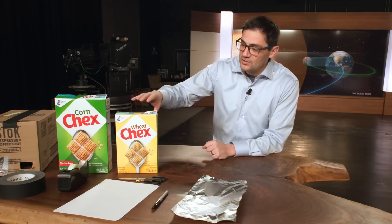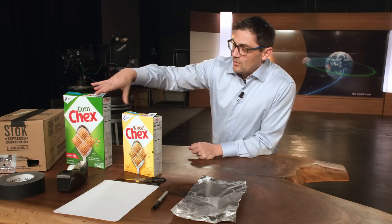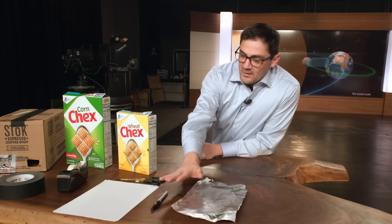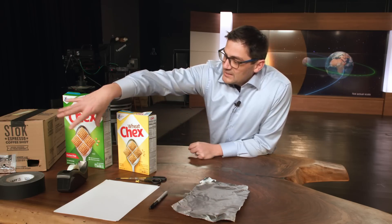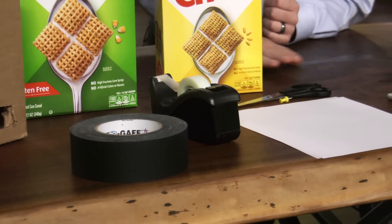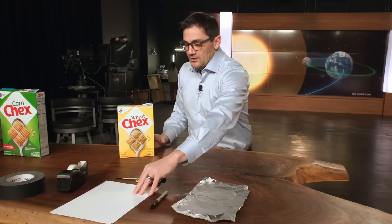You'll need first of all a box — you can use any box, but a lot of people for convenience will use an empty cereal box. You will need some aluminum foil, a marker, scissors, some paper, and basic tape. You can use basic tape, duct tape, or painter's tape.